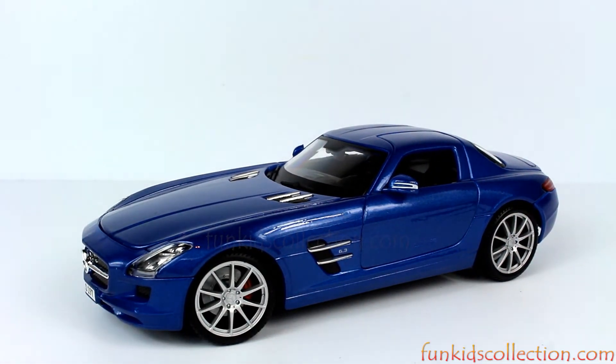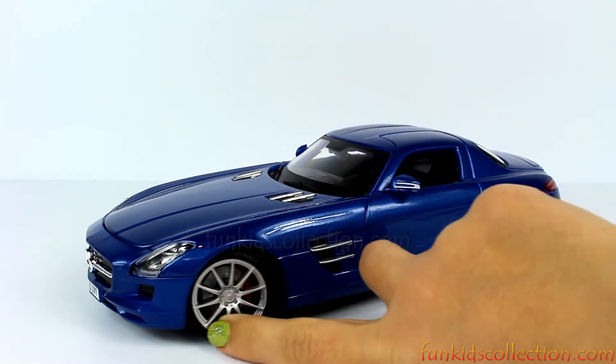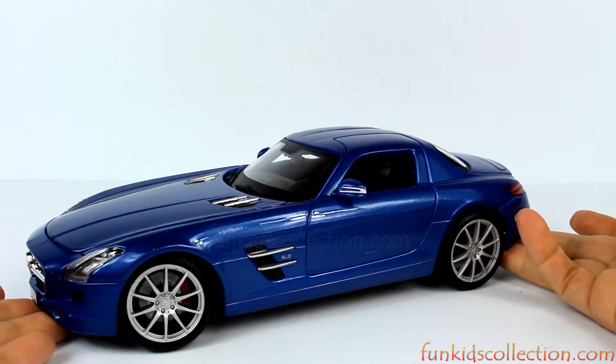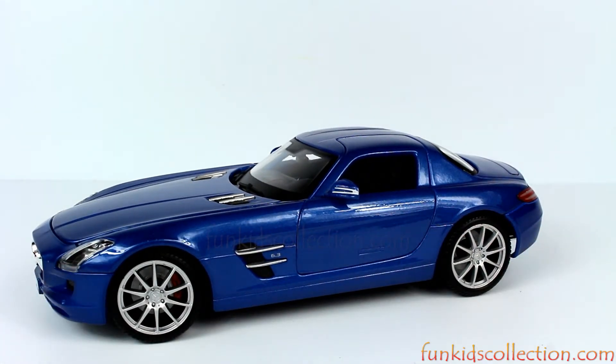This is a view from the driver's side. Very nice and sporty. It's a two-seater car.